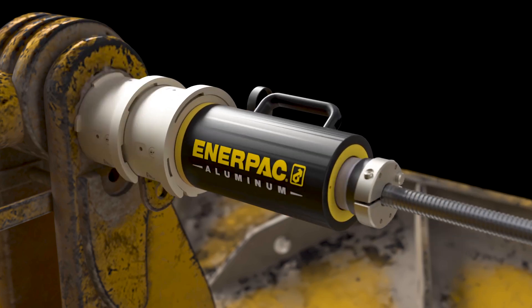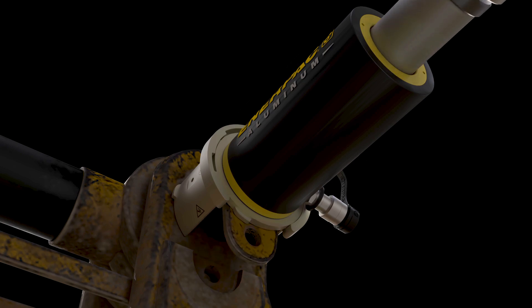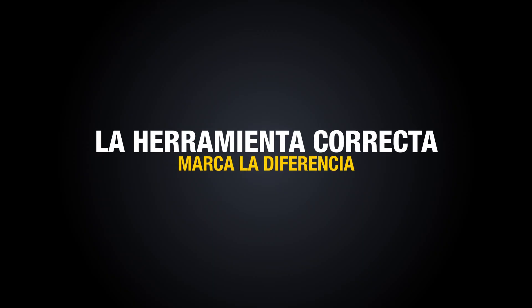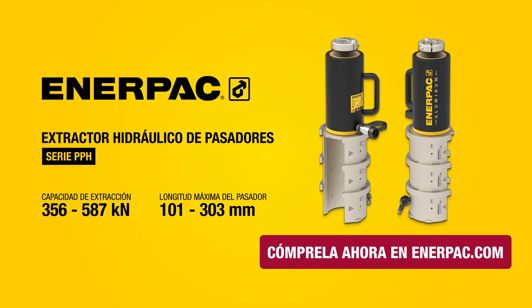Experience accelerated pin removal — faster, safer, and simpler. Discover how the PPH Series can streamline your pin maintenance operations today. Buy now at Interpak.com.